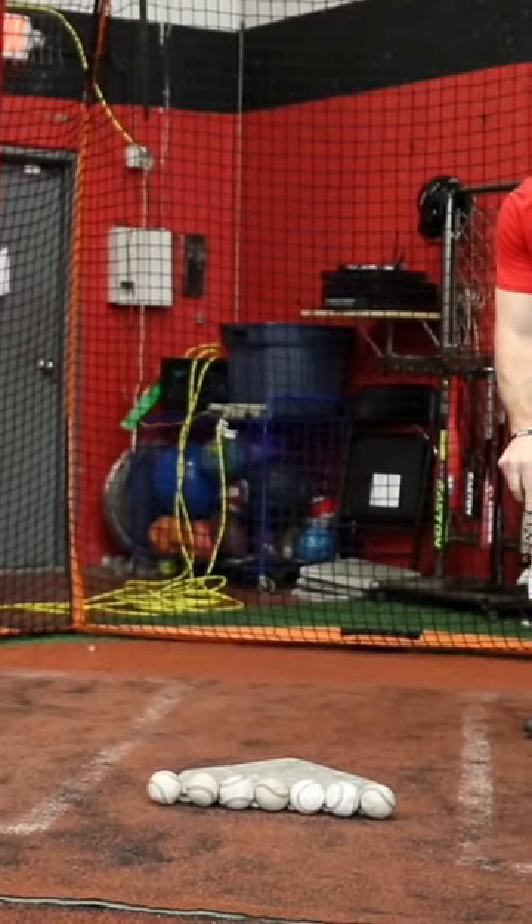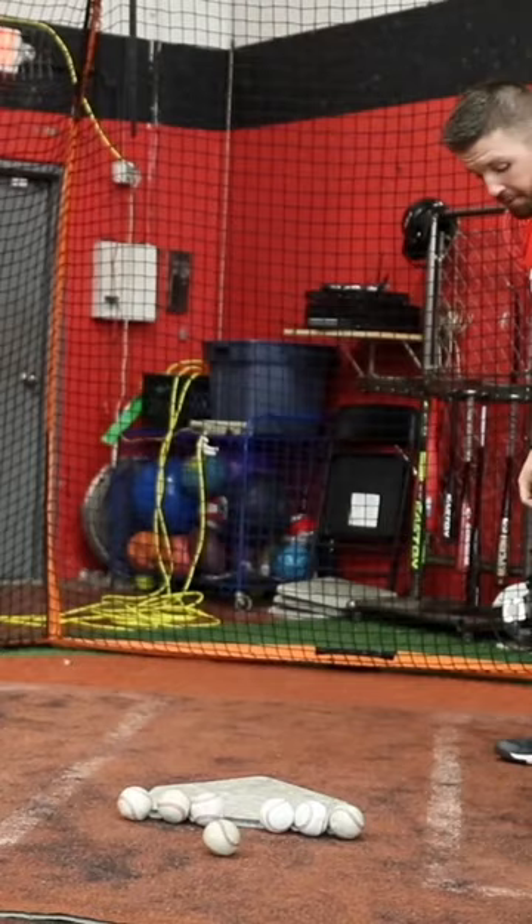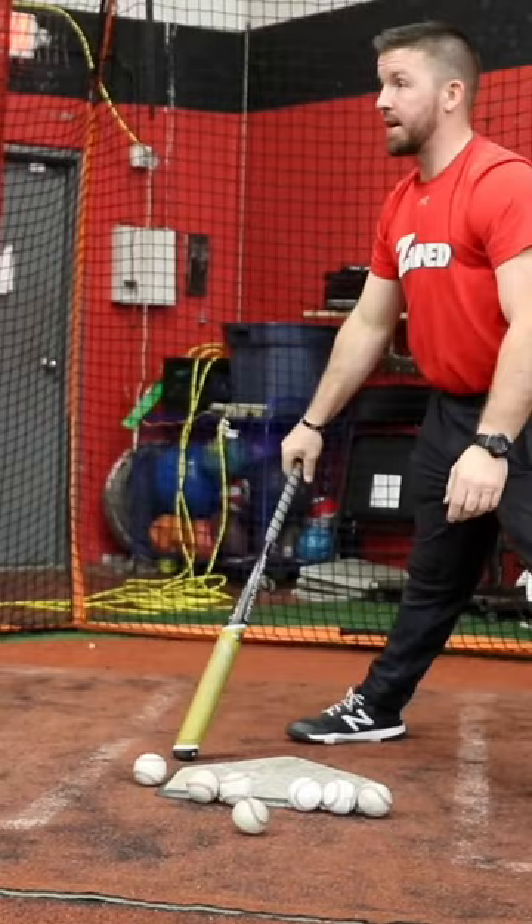I make a straight line from their front foot to the middle of home plate. That's where we want to make contact right down the middle, just a little bit in front of our front foot. Then I'll take a straight line from their front knee straight across to the outside corner. That's where we want to make contact with the outside corner. And then I just fill in the line here.